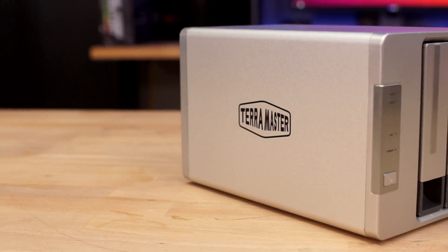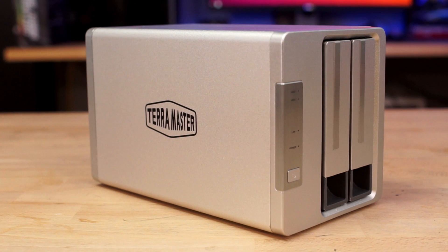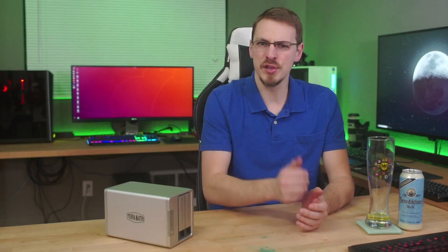As for negatives, while the materials used are sturdy enough, they're also lacking a bit on fit and finish. The seams between the front and rear bezels don't quite line up with the aluminum chassis, and the drive cage latches feel firm but in a possibly brittle, will-break-someday kind of way. Also, with only two cores and two threads, I can't imagine having more than two users accessing this simultaneously without some significant slowdown issues.